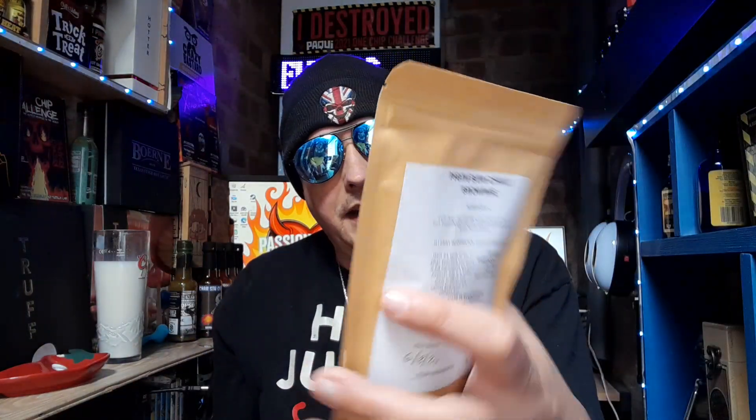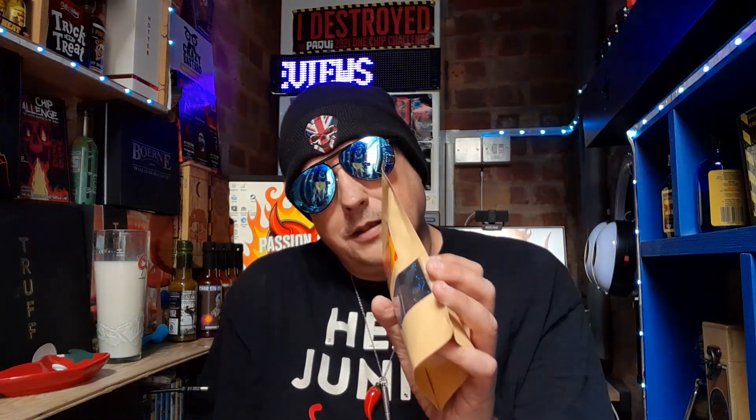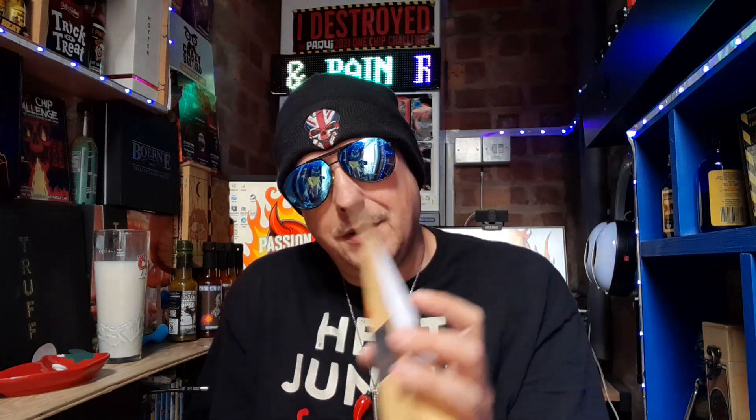So first of all in this episode we're going to be reviewing the Scotch Bonnet brownie. Now a little bit of backstory — the reason why the owner of Pig and Bun's wife married him is because of his brownies apparently. So these brownies must be good.